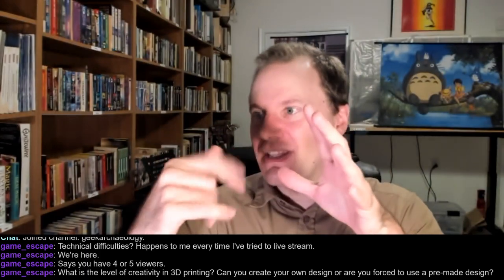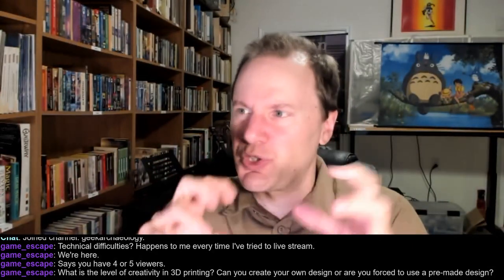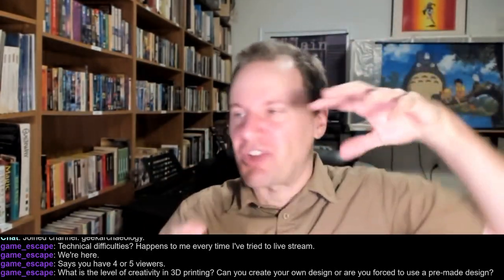You can sculpt in Blender — essentially you can create a sphere and then use the mouse to gouge bits out and pull things out like modeling clay. It takes a little while to get used to those tools and get a more organic shape that way. Or you can take spheres, cubes, and cylinders, squash and stretch them and plug them together in different ways to build up your object or model. Lots of options there.